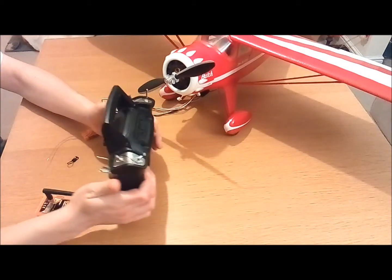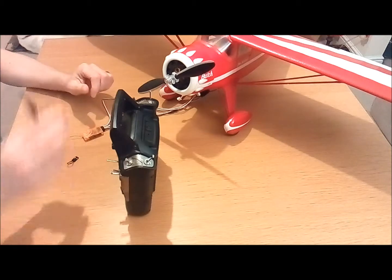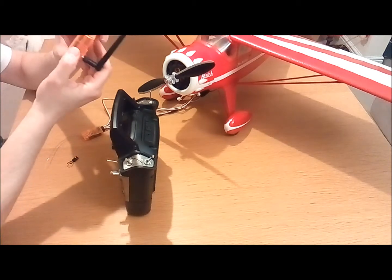Hi, welcome to my how-to video. In this video I'm just going to show you how to quickly bind your Orange RX receiver to your Orange module.